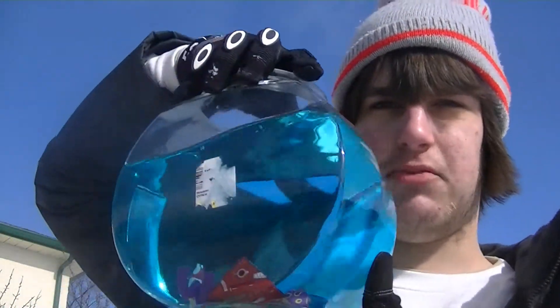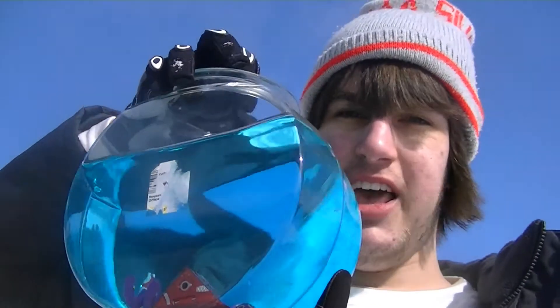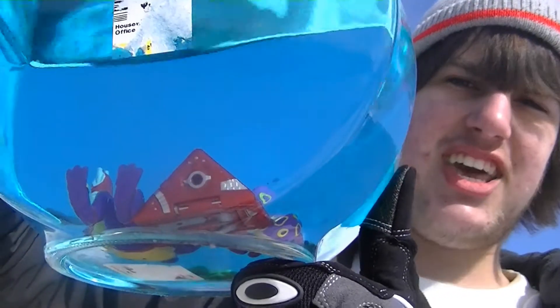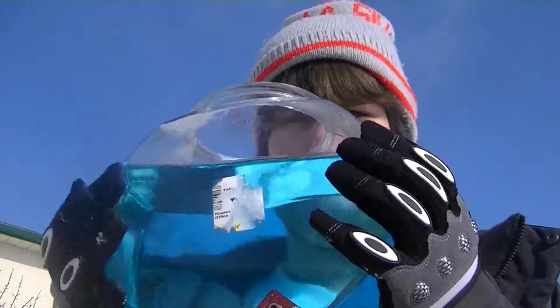Today what we're going to do is destroy this fishbowl, which has been dyed with blue water, just a little bit of blue. You can still see it. And I don't have fish, but I do have action figures, and they are currently sitting at the bottom of the fish tank. I bought this just to break it, so that tells you how messed up in the head I am. So let's get on with destroying this, because it's actually pretty heavy and I don't want to drop it too early.